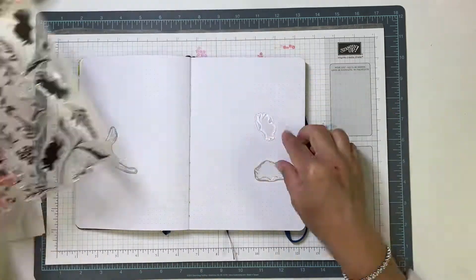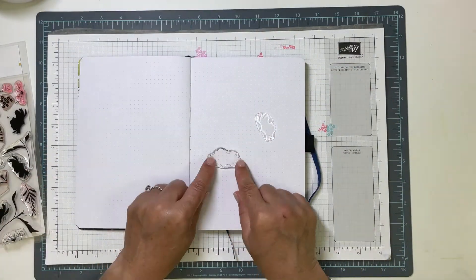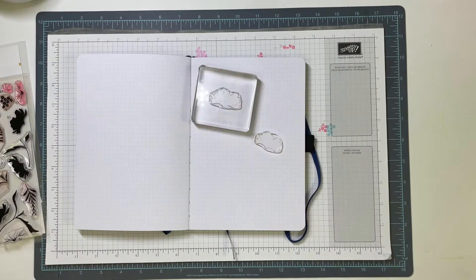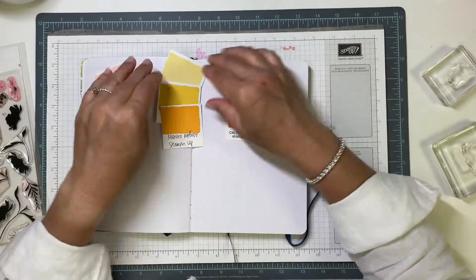The layers are labeled on the packaging, which is great. You've got layers A1, A2, A3 that complete the first flower, and so on — B1, B2, B3.